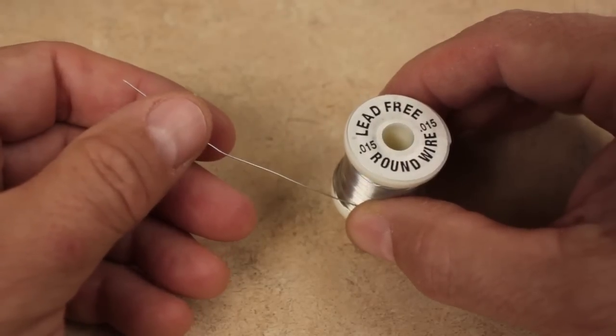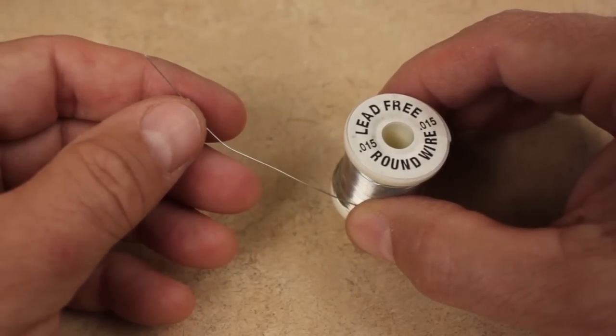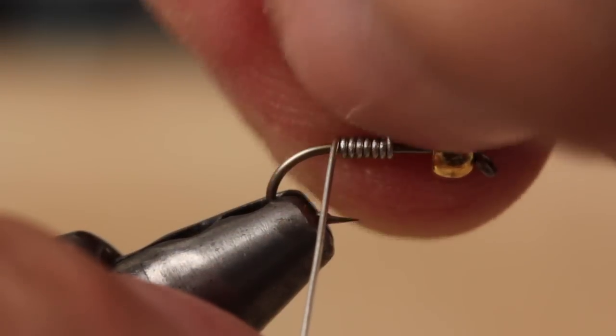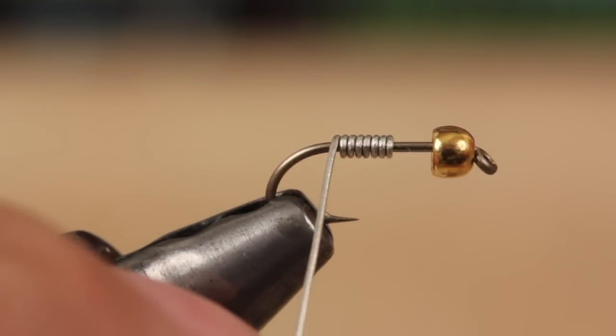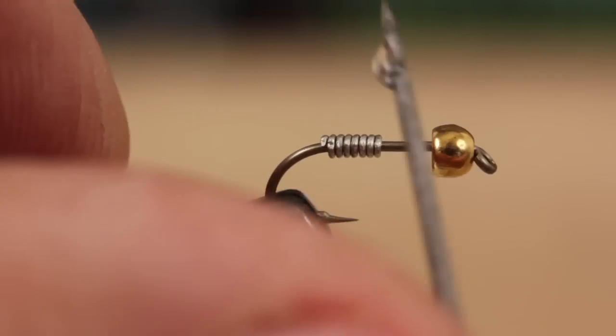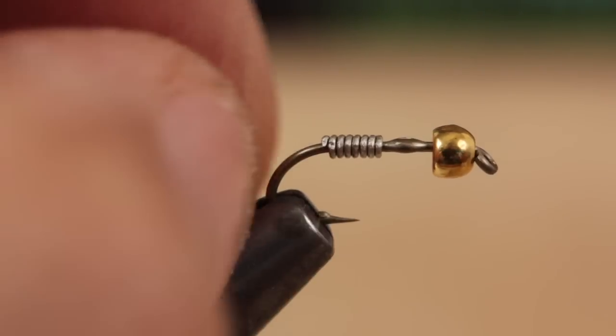For even more weight, I like to add 8 or so wraps of .015 lead-free wire. Take wraps with the wire around the hook shank and snip or break the excess off close. To stabilize the wraps and the bead, a small drop of zap-a-gap applied to the hook shank with your bodkin before you slide the wraps up really works well.